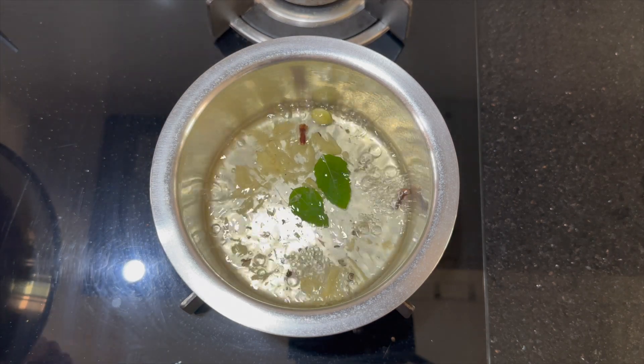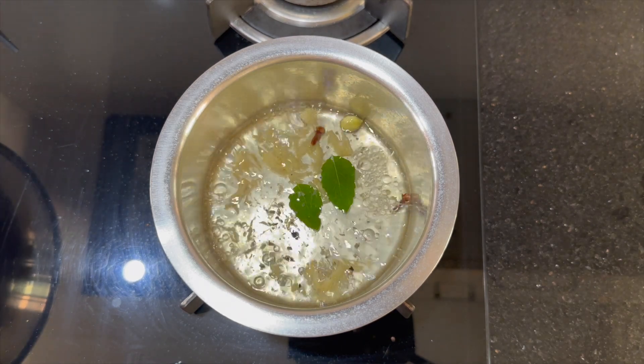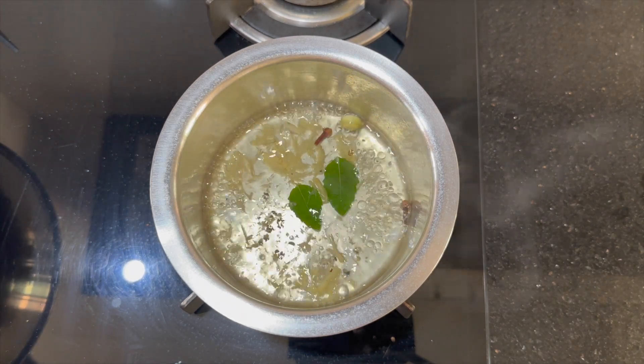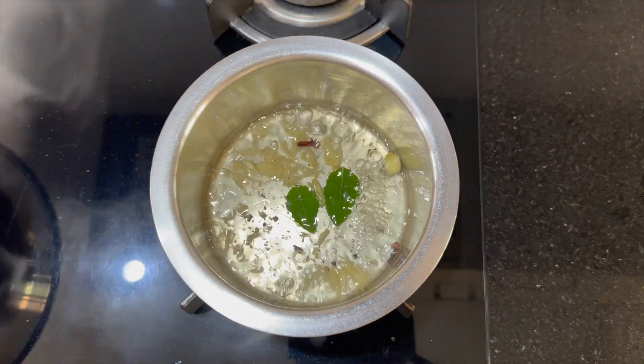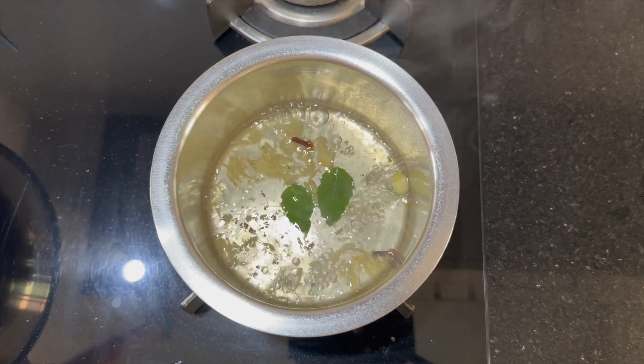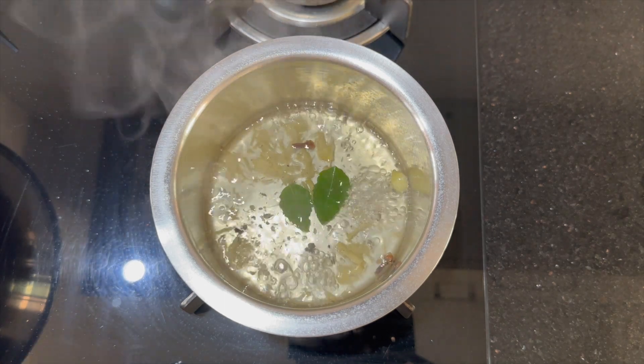Note that we have balanced the heating and cooling spices. Cardamom and tulsi leaves are cooling in nature while the rest are warming spices. During summers, go easy on the ginger or even completely avoid it, as it is heating in nature and can cause digestive discomfort.